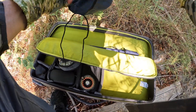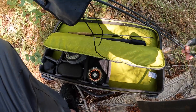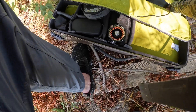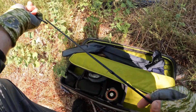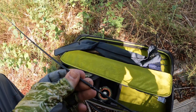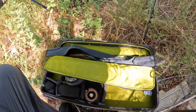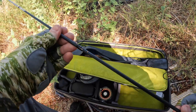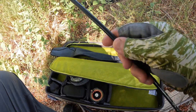One thing about fly fishing — you can pack a lot of stuff because it's all small. Let's get this five weight out and put it together. This is a four-piece rod. You just line the dots up, stick it in there, make sure it's good and straight, put the rod on the reel seat.